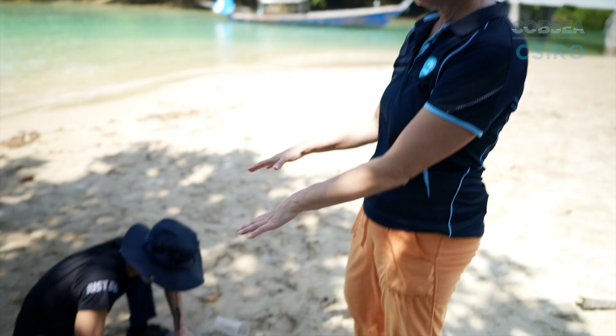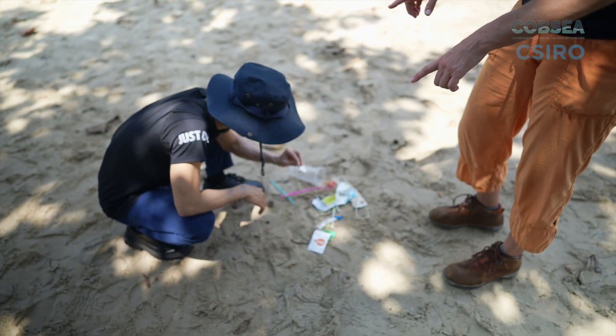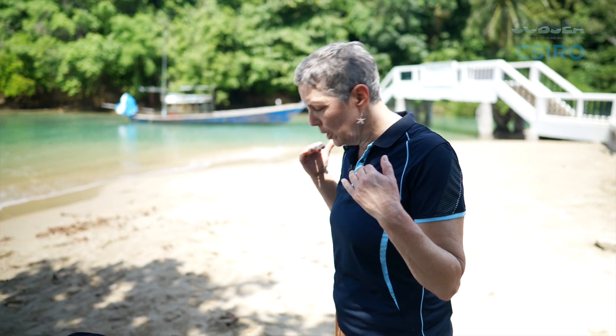One of the things that's really important is that we all survey in the same way. That means we survey from standing human height rather than squatting and looking from a low position. If we're looking while we're squatting, we can see different objects much more easily. To make sure we have a consistent methodology, we all look from standing and looking downwards.